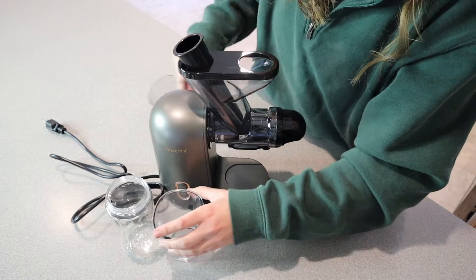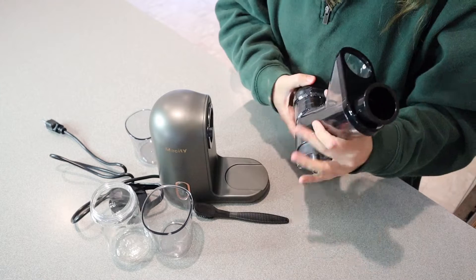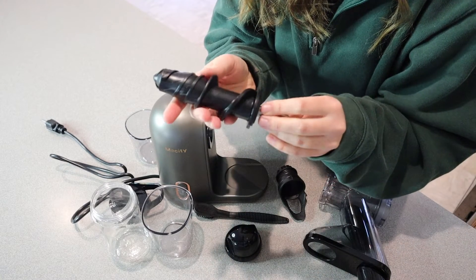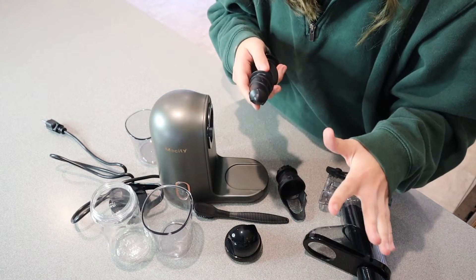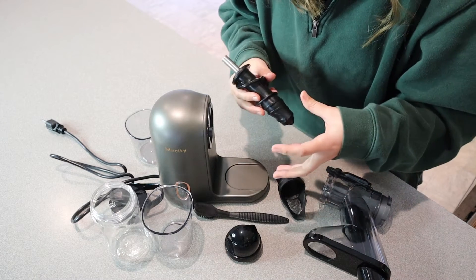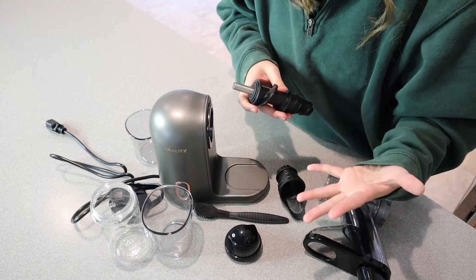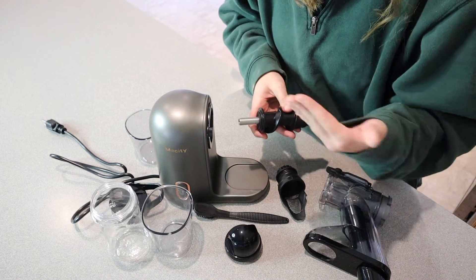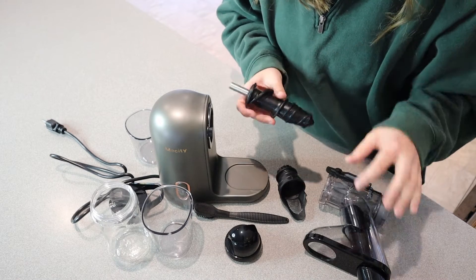I do want to take this apart and show you some of the different perks of this actual juicer. This one does have a seven-segment juicer here, which is just going to help extract more of that juice. This is a cold-pressed juicer versus a centrifugal juicer. The good thing about cold-pressed juicers is that they don't oxidize as much during the juicing process, which means you can actually put your juice in the refrigerator and it will last at peak freshness for about three days, which is what I like to do.